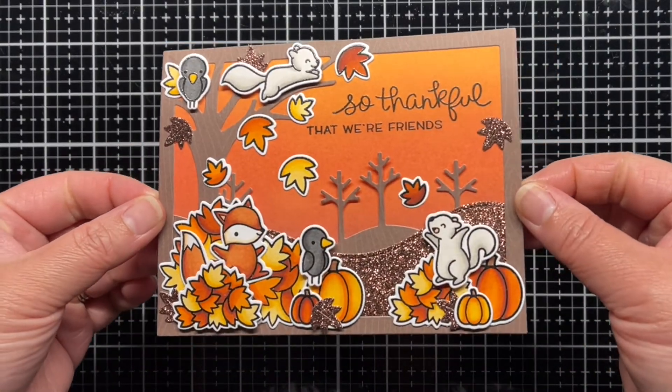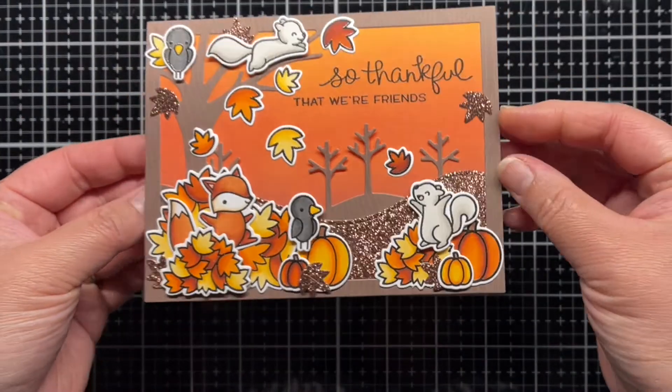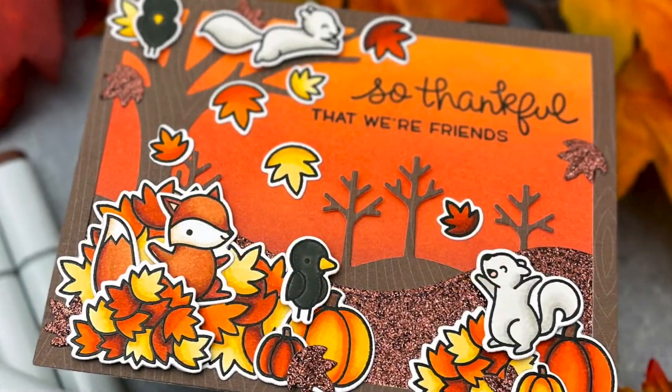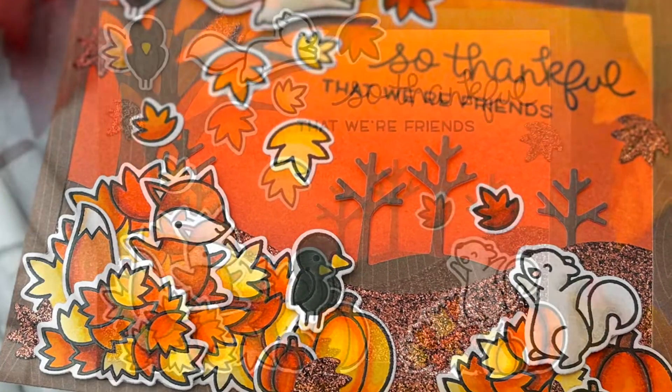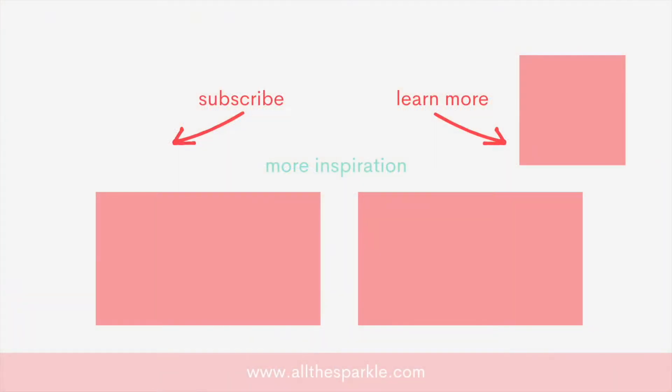And that's it! You can find more information on the products I used in the YouTube description below or over on my blog. If you liked this video, please give it a thumbs up and I'd love for you to subscribe to my channel. If you do subscribe, make sure you click the bell so you're notified the next time I post. Here are a few more videos you might be interested in, and until next time, have an amazing day and happy crafting! Bye!